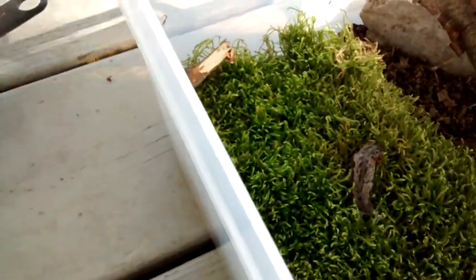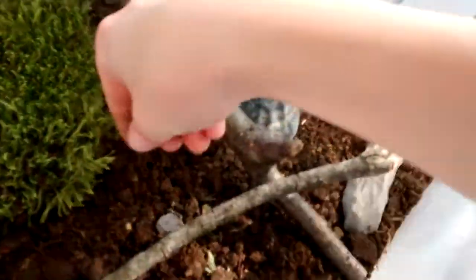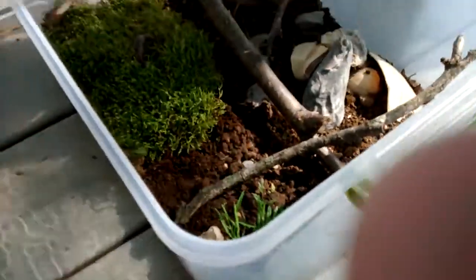Let's put this here. There's a little extra dirt in there for the moss. Here we go, cool shot.